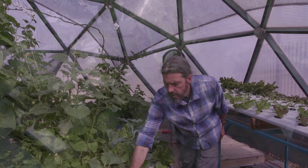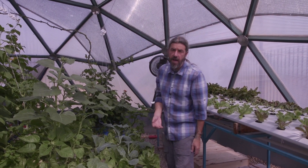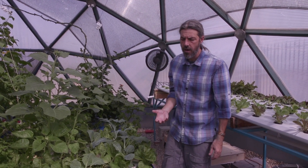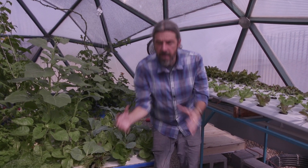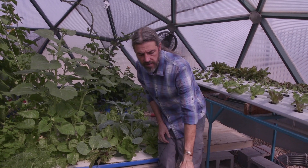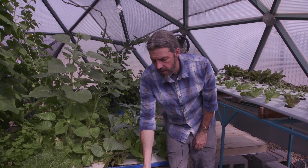I do things like bok choy — a lot of this is bok choy. As a farmer, I found the value of bok choy just wasn't there. The supermarket I sold to wanted three units bagged together and would give me the same price as one unit of lettuce. So you've got to look at your economics, but it does grow really well.